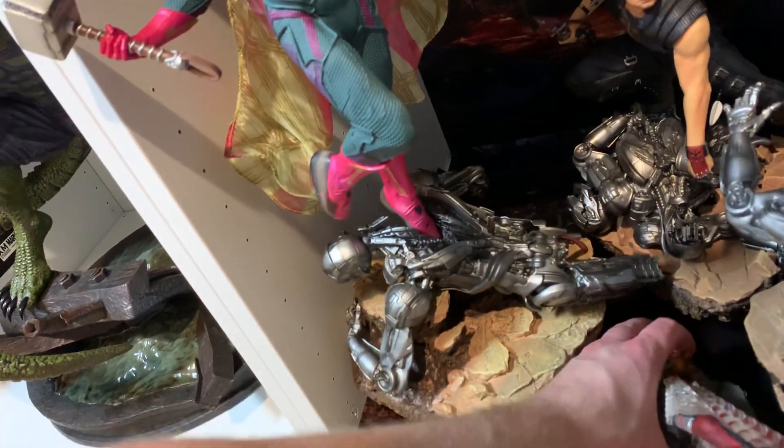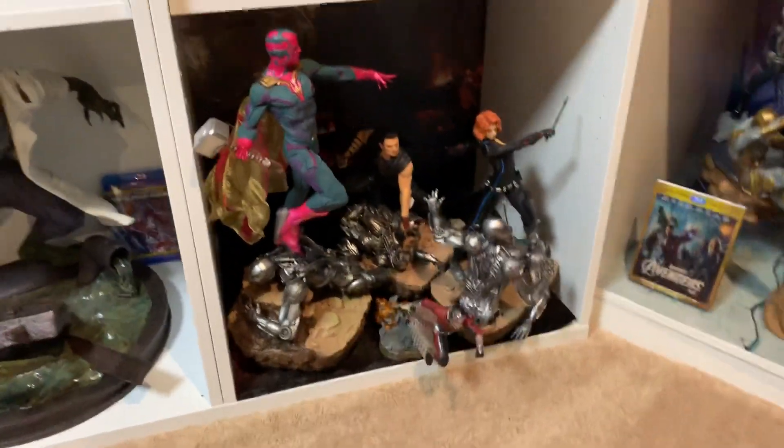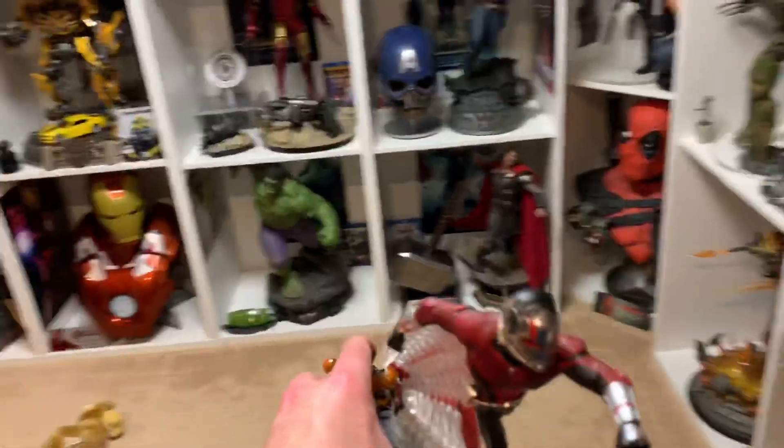I could even fit it in right here in my little Age of Ultron setup I've got going there — just Ant-Man starting to get big. Really, really cool. These pieces don't run a lot; there are a lot of one-tenth scale pieces out there.